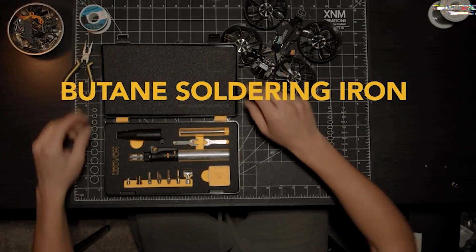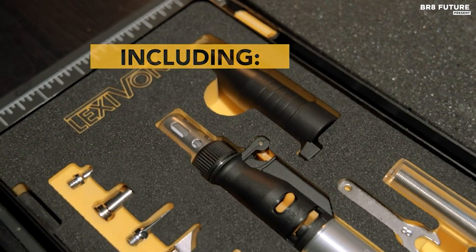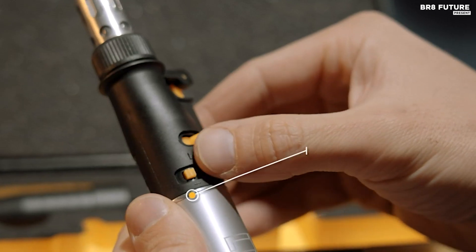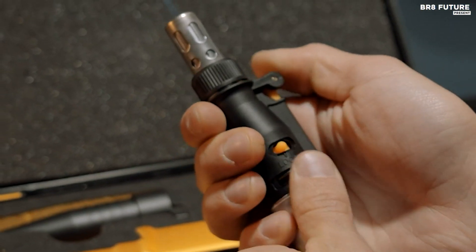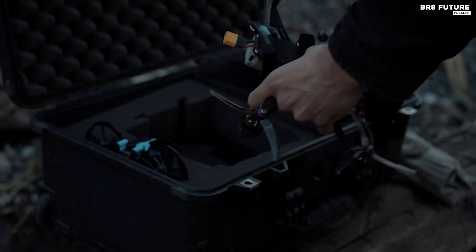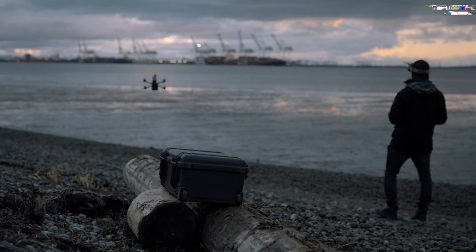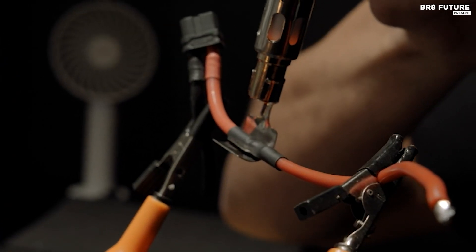Exceeding the capabilities of a standard soldering iron, the Lexivon LX770 Butane Soldering Iron Kit offers impressive versatility. Professionals will find its adjustable flame control ranging from 1.5 inches to 2.5 inches and scorching temperatures up to 2,400 degrees Fahrenheit ideal for achieving precise soldering results on intricate connections. The LX770's strengths extend far beyond electrical work — Lexivon designed it with durability in mind, ensuring soldered connections remain secure and resistant to both heat and water damage.